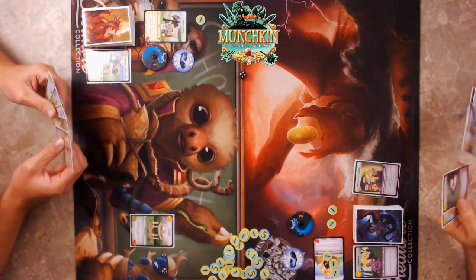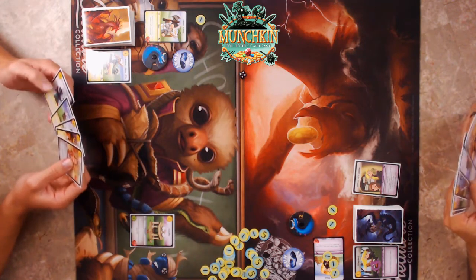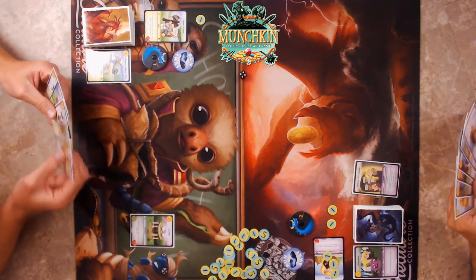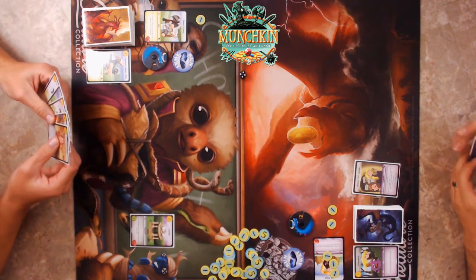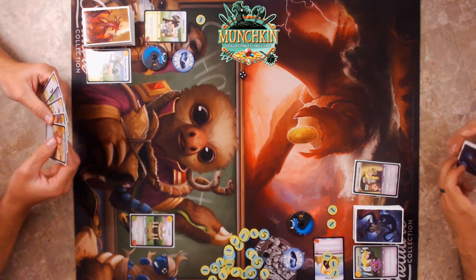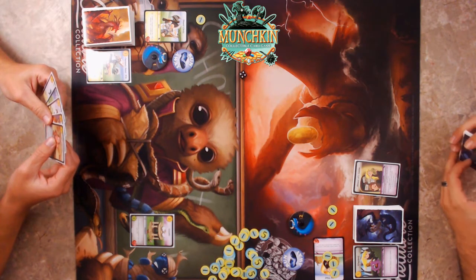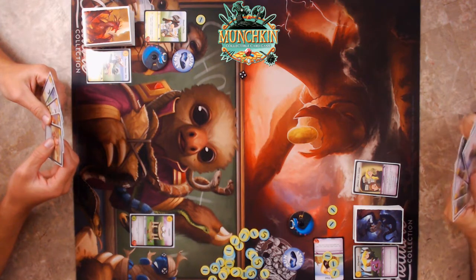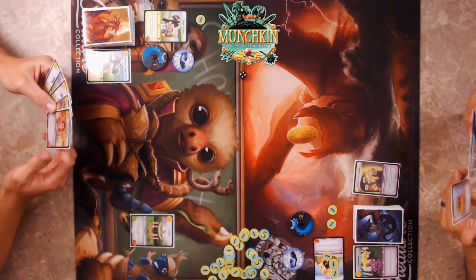If the defender has a location in play, Gazebo does an extra damage. That was actually one of the coolest starting cards so far. After the fight, the monster goes into the stash face-up, so I can see him.